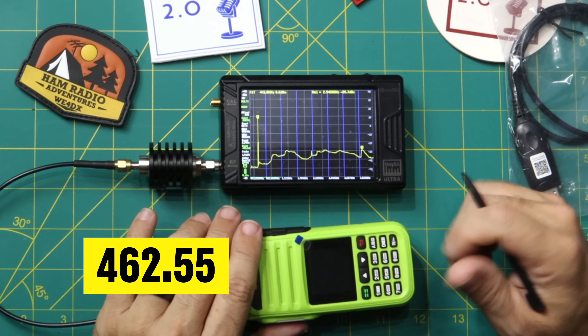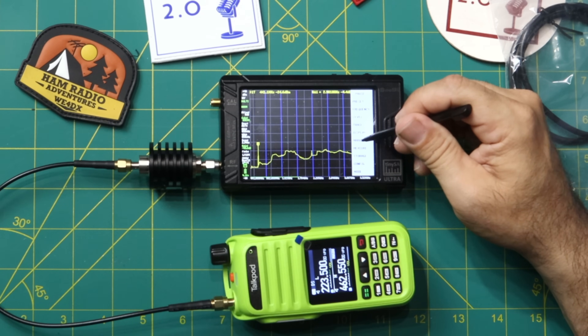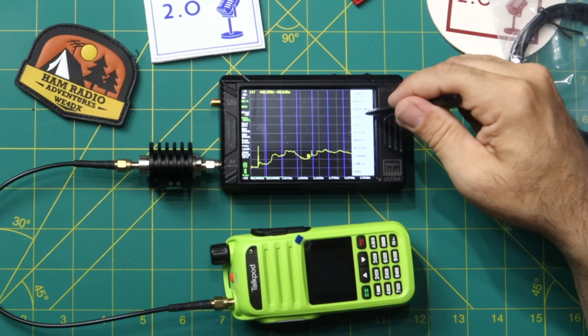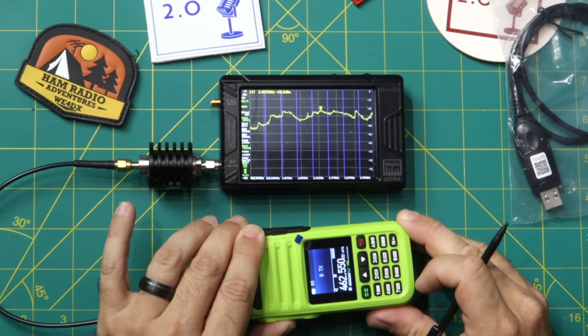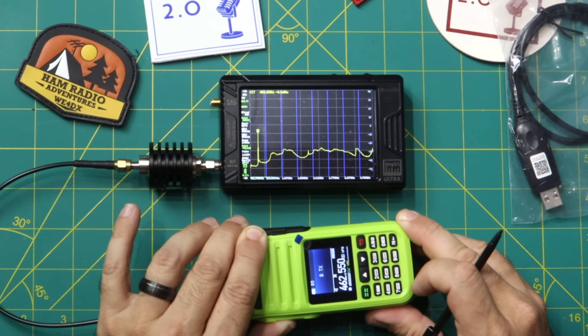Now changing to 462.55 MHz for the GMRS band test. Measure harmonic, EXT gain minus 40 times one. Keying up — I suspect this will look good. The TinySA shows 462.6, which is probably just rounding. Looks clean so far.